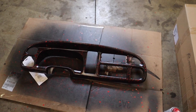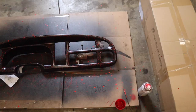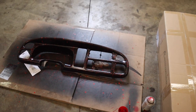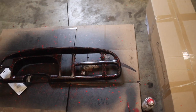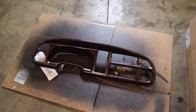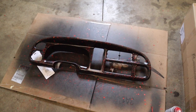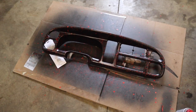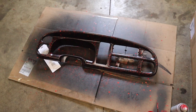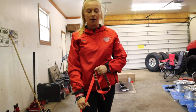All right guys, we got the dash bezel done and I think it looks pretty good. It's been drying and I'm just waiting to ship it out. It's been taking a little longer than I thought because of Christmas and New Year's coming up — I had a lot of family events going on. I'm going to package that up and take it to the post office to ship it out to the customer.